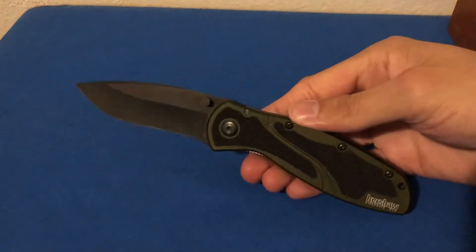Hey folks, DJEDC coming at you again with yet another knife review. Today what we're going to have on the review table is the Kershaw Blur.